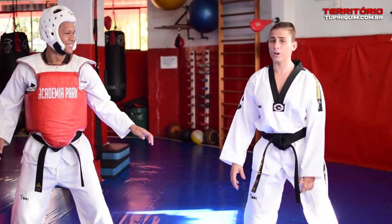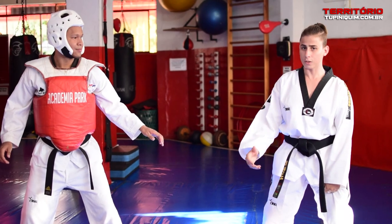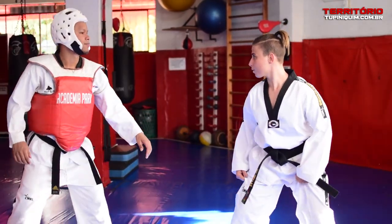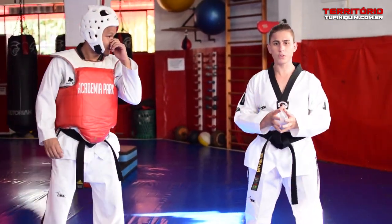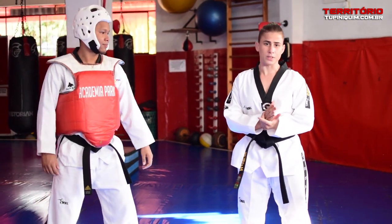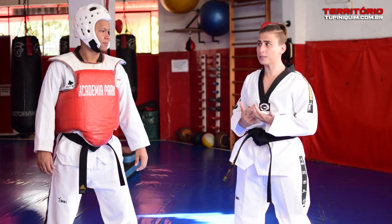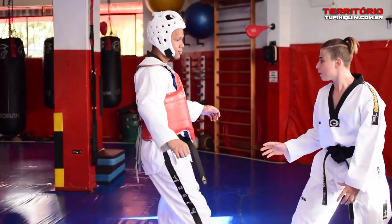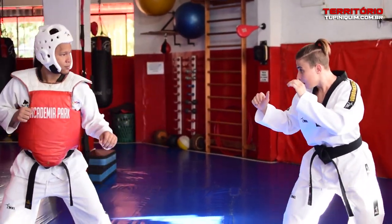I'm going to try it now — at the height of the head, so you can see it can also reach head level. The important thing is knowing the timing to attack when the person is coming to you. When he moves toward you to attack, you can move back, and as soon as he commits to the attack, I counter-attack.